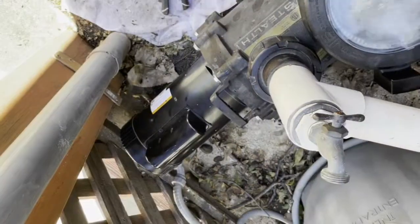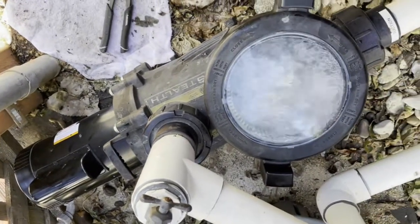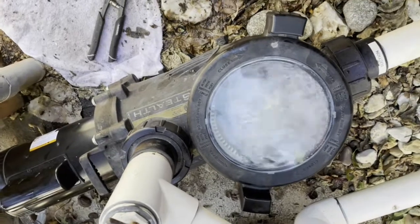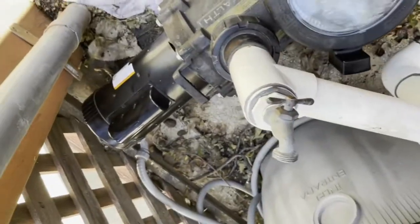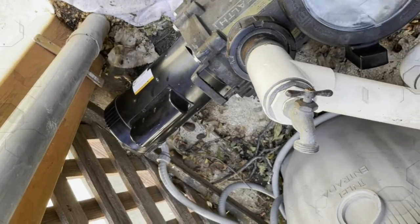The pump is running well. The lid appears to be sucking a bit of air, so I need to check that later, but so far so good. Thanks for watching.